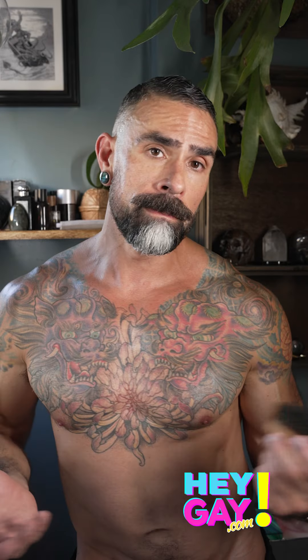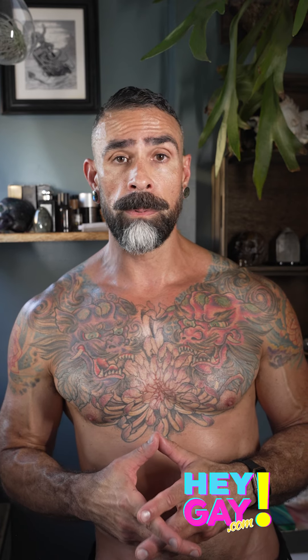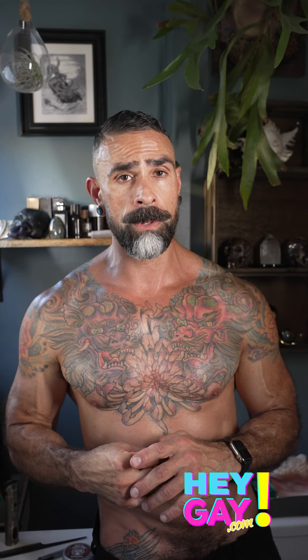There you have it — that's basically how I maintain and take care of my beard. If you have any questions, which I'm sure a lot of people will, you can hit me up on Instagram. My handle on Instagram is Hermes underscore Israel underscore.